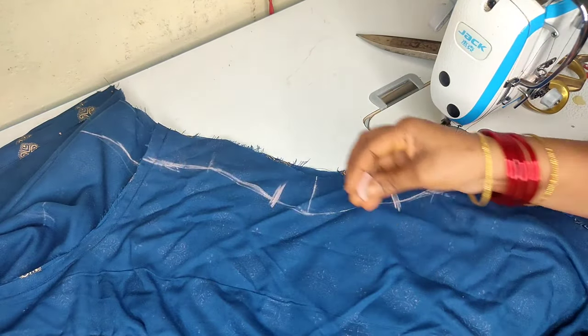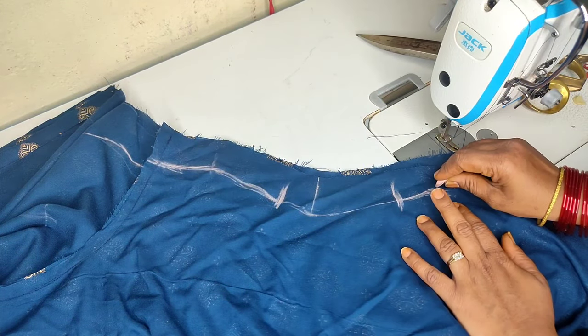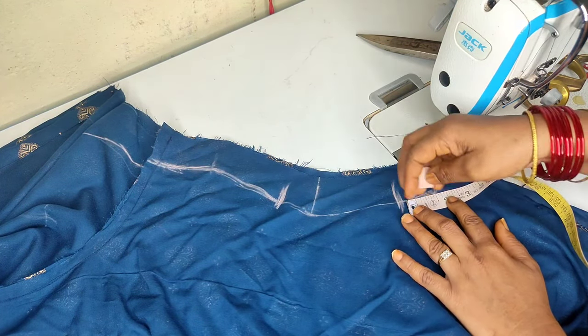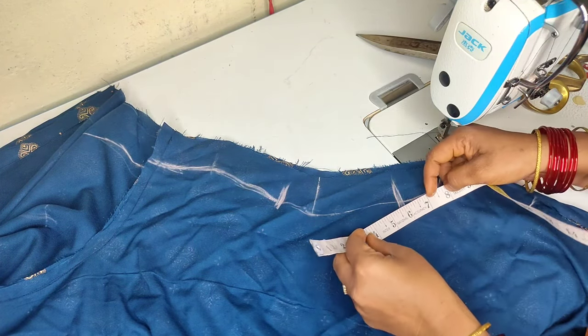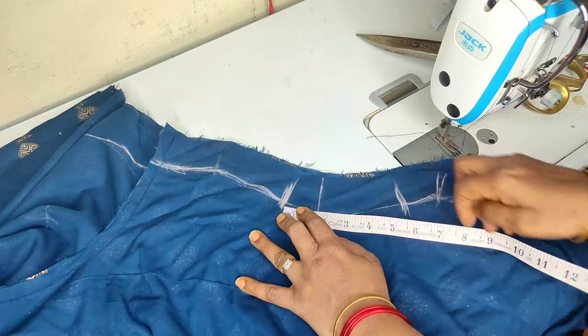Let's make a dark marker. I will do a little round shape here and do a cutting in a small shape. Now I will use a marker measuring 1 and a half by 1.5 inches. I will use this marker to measure it.